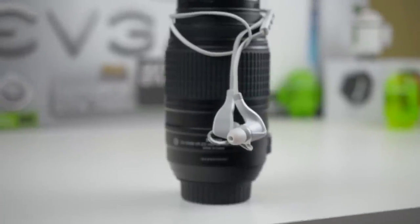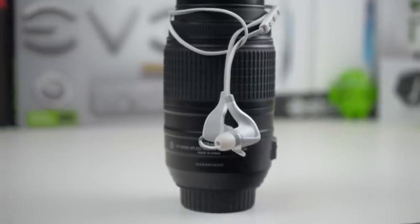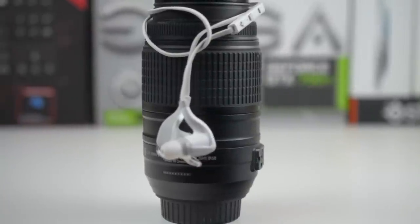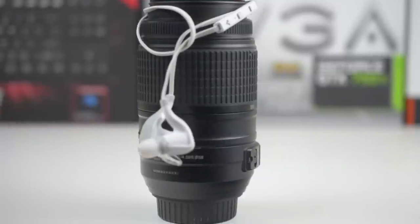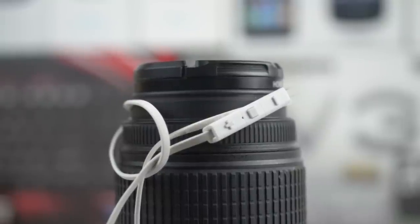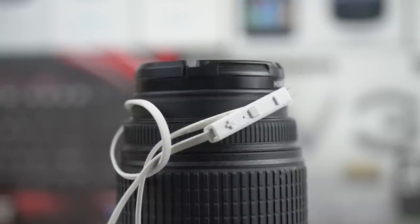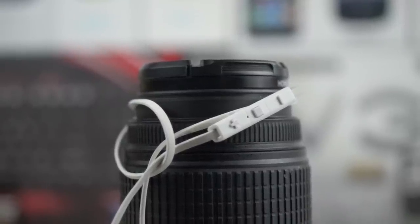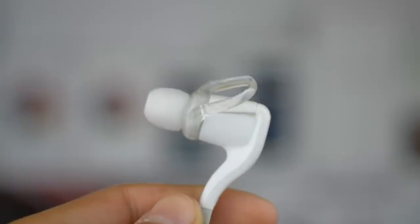Sound quality is where the BackBeat Go 2 shine. They're incredible sounding with a strong and crisp bass but not overshadowed mids. The highs are accurate too and overall these are a great sounding pair of headphones. One detail that should not be overlooked is that these earbuds have volume control on Android — the full array of volume, calling, and battery indicator controls work on Android as well as iOS.